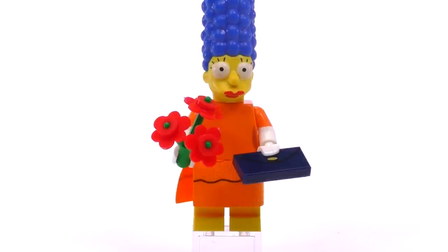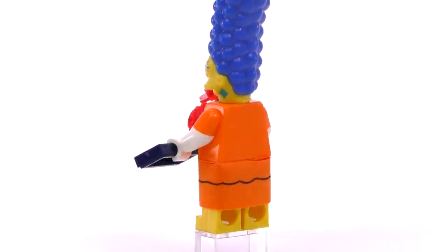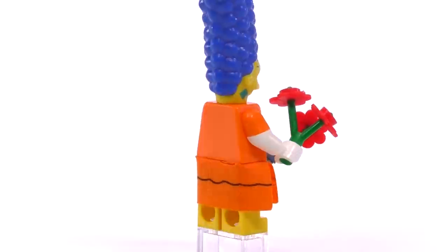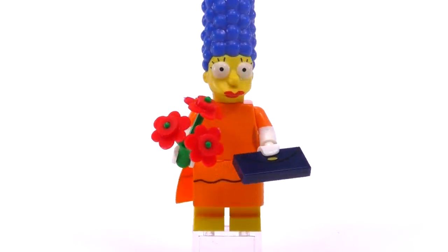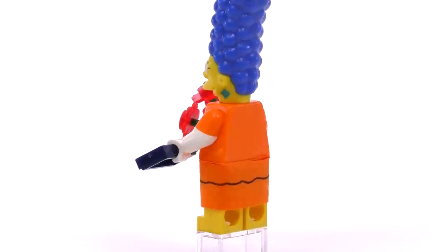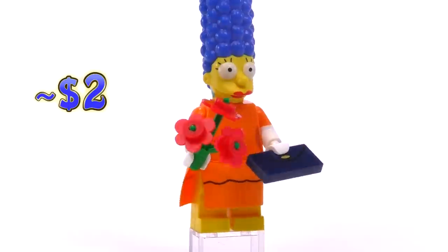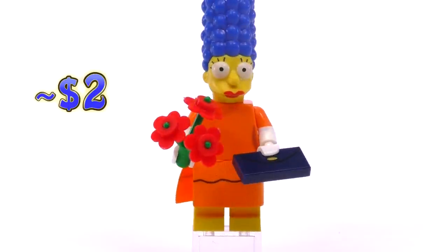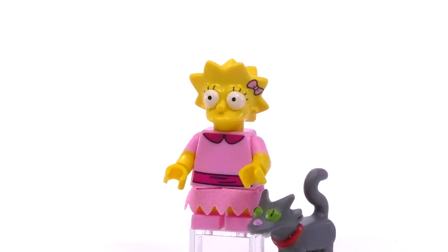Marge is dressed up for the same occasion, and there are a lot of really good things about this character. The dual-molded arms with long white gloves are really nice. The print that shows her purse on the tile piece is a really good touch — I'm surprised they haven't decided to reuse that part more. She's also wearing lipstick and comes holding flowers. This is probably one of the most complete of any of the collectible characters. She's two dollars.